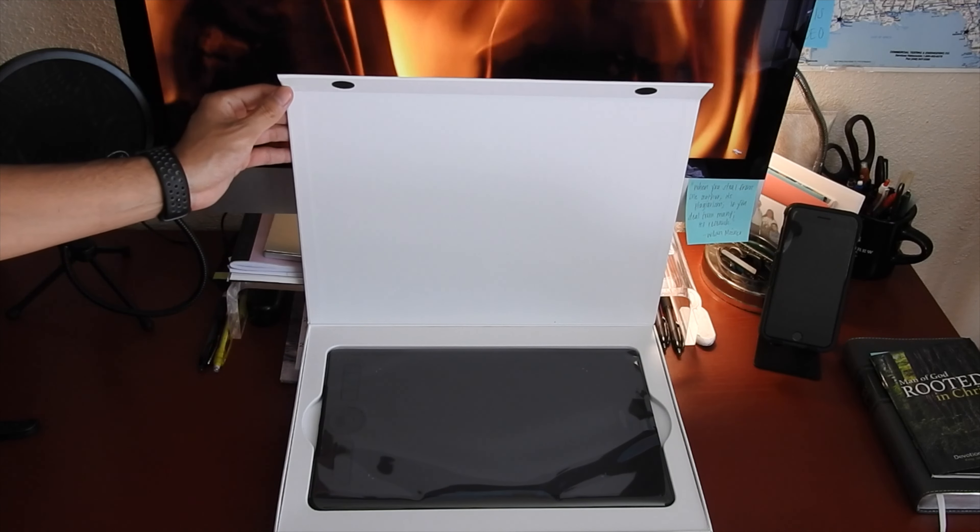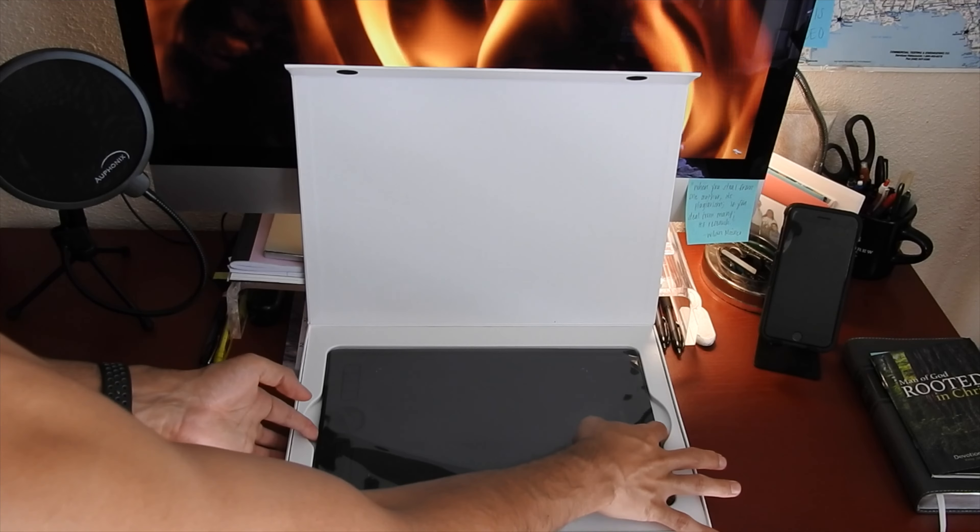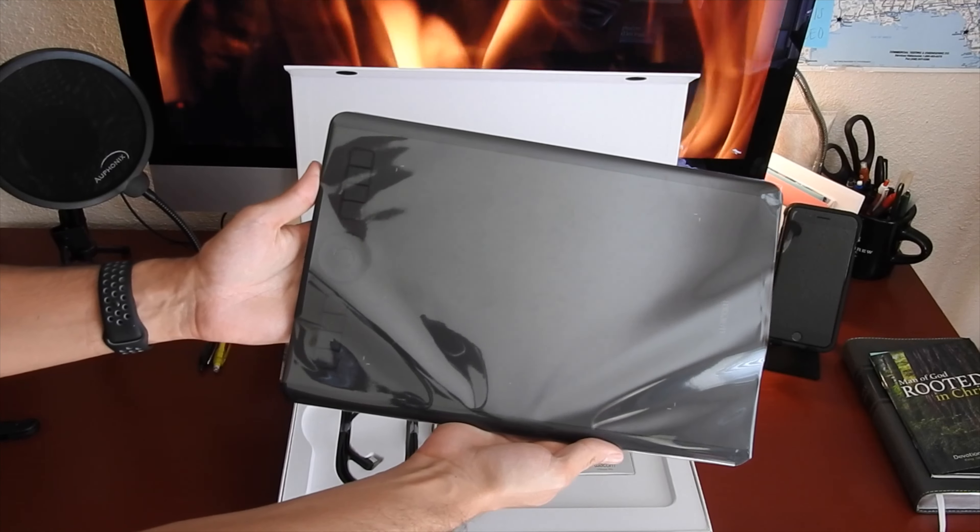This tablet is awesome. First off, right out of the box, this tablet is easy to set up.